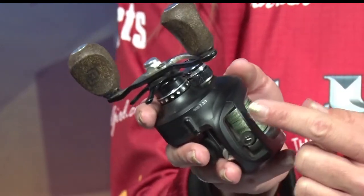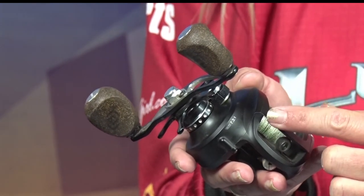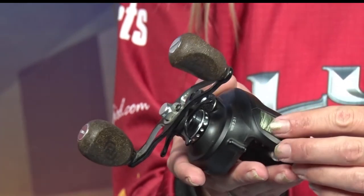It may be a 7-3, it could be a 6-1, it could be an 8-1. That number means the speed — every time you reel, how many revolutions it goes around. So the higher the number, the faster you'll reel in with fewer revolutions.